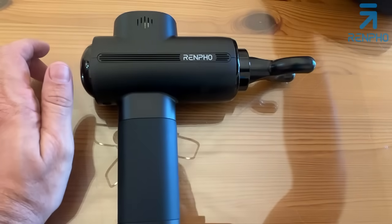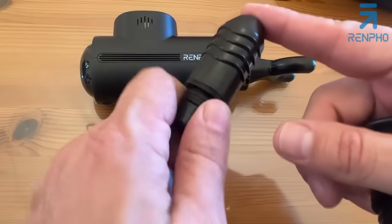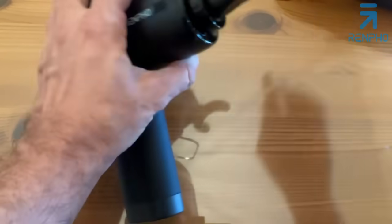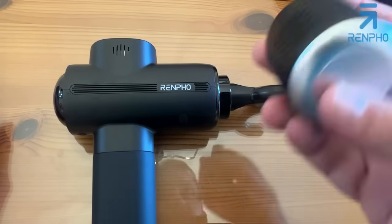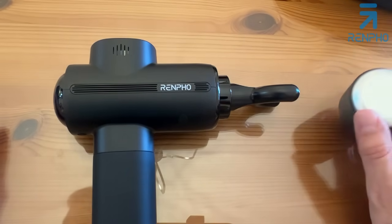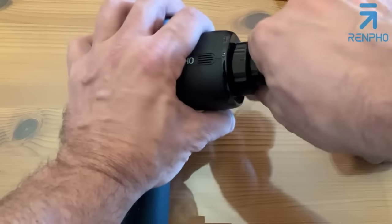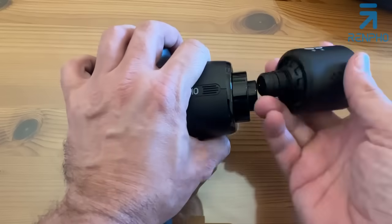Looking at the variety of heads: the deep penetrator, the flat head, the traditional round ball, the U-shaped design, and of course the hot/cold head — the moneymaker itself. You can change the temperature from cool to hot. Long-life battery — 150 minutes with a 10-minute auto-off. Five levels of speed up to 3,200 RPMs. The brushless motor is ultra-quiet at less than 50 decibels.